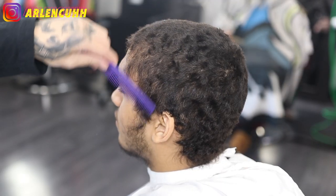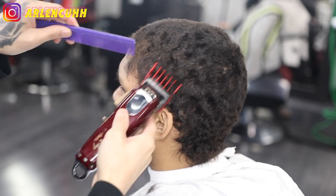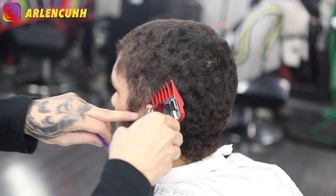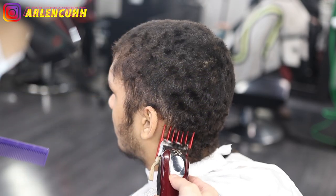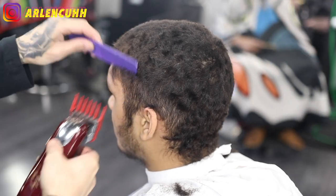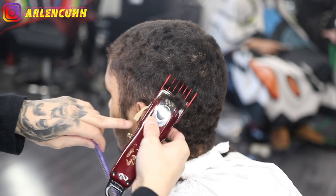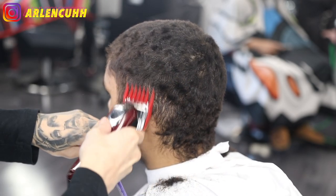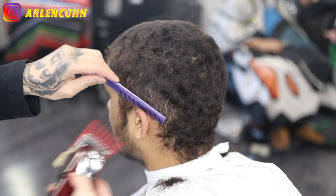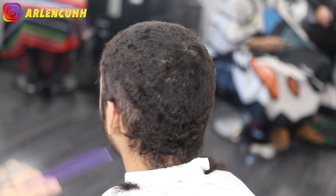On this next part of the haircut I'm taking a number two guard and just taking the bulk around the ears. I'm doing that so when I do the lineup around the ears there's not a lot of hair poking out. It looks cleaner when you take off bulk on the side because you don't want hair poking out — you want everything laid down nicely, especially when you do a taper, so it looks more fresh and clean.